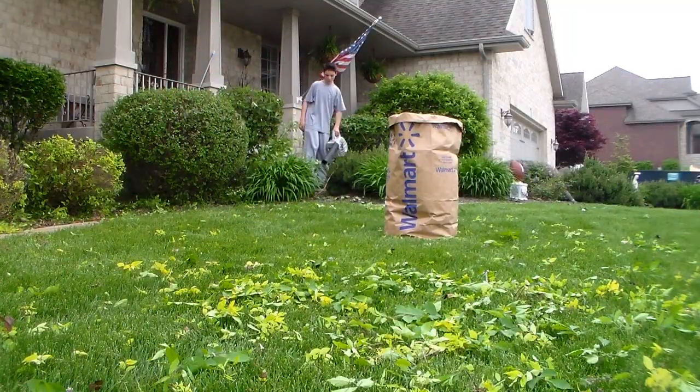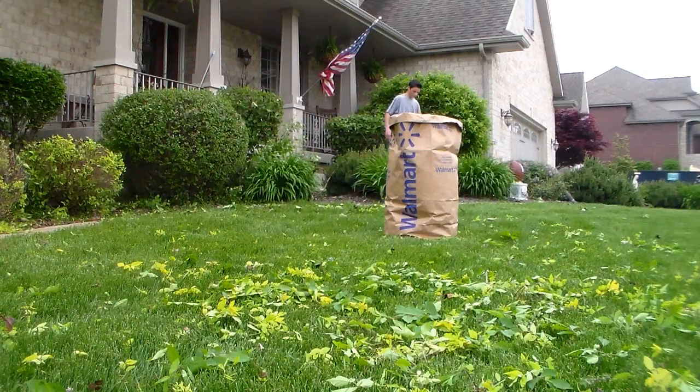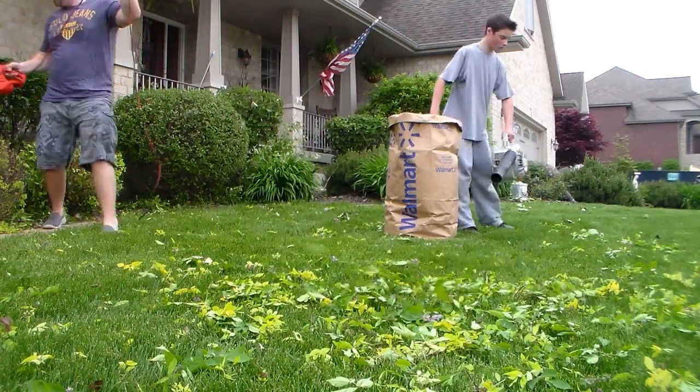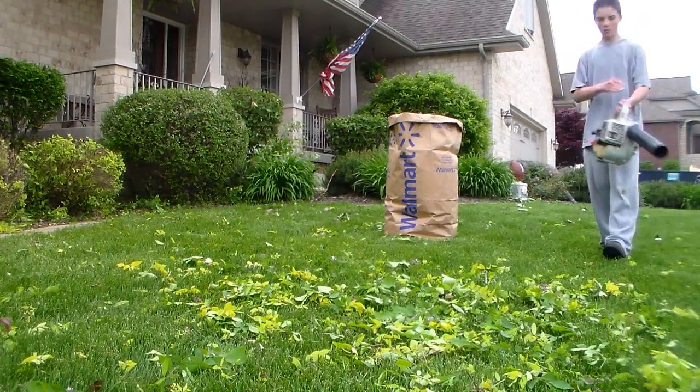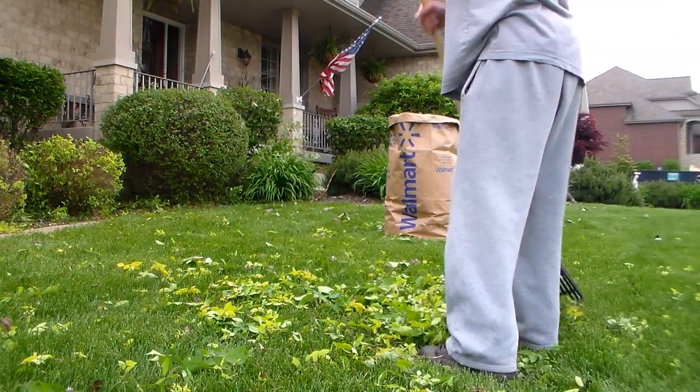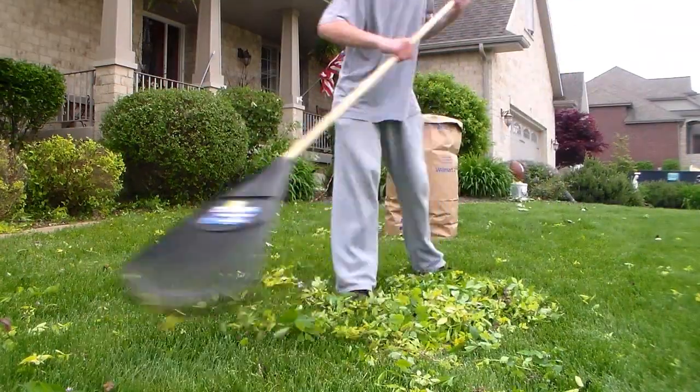Alright, the last thing you've got to do after getting every single thing out of the landscape — there's going to be some remains left that got into the front lawn. So what we're going to do is just blow those into the center like I showed you earlier, rake them up, pile them up, bag them, and then boom, you're done.